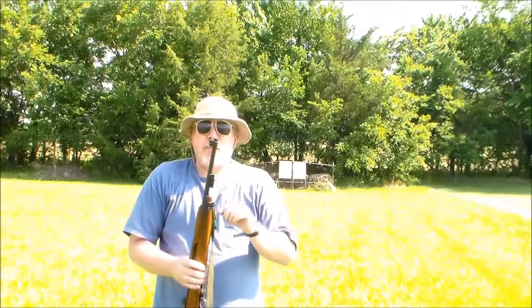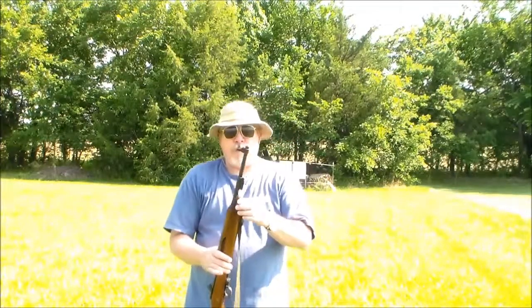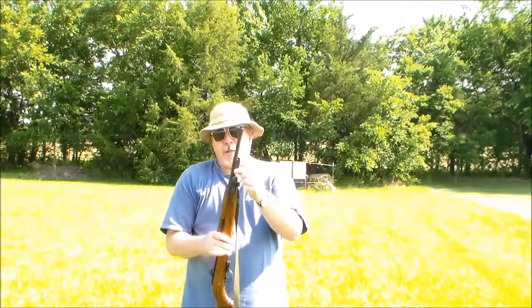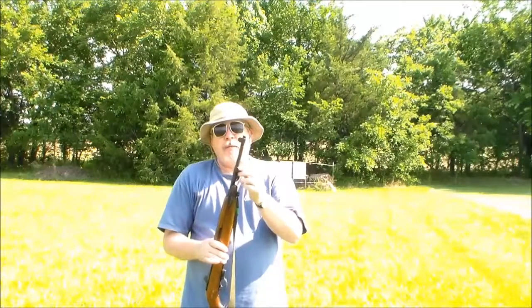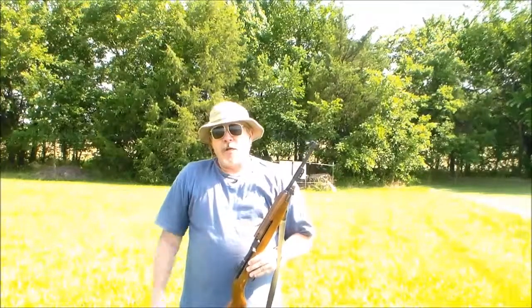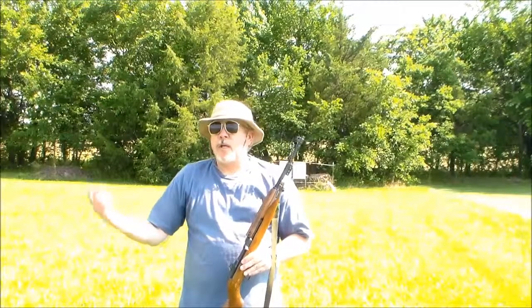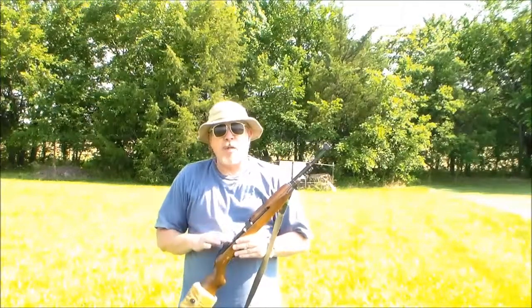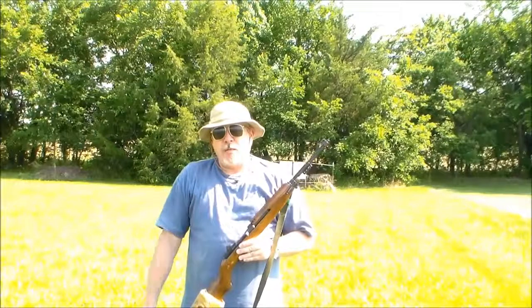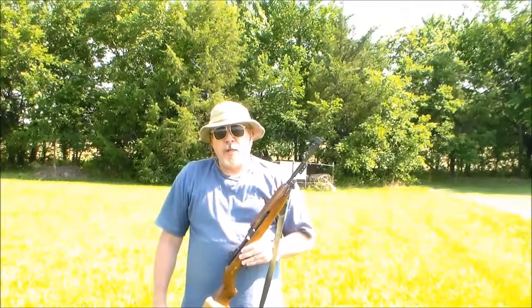This one has been modified after World War II. They took a lot of these in and modified them — they put this bayonet lug on here and reissued them for Korea and Vietnam. A lot of them served in Vietnam and Korea, went out to all kinds of other people. It was like six million of these guns made and distributed all over the place.